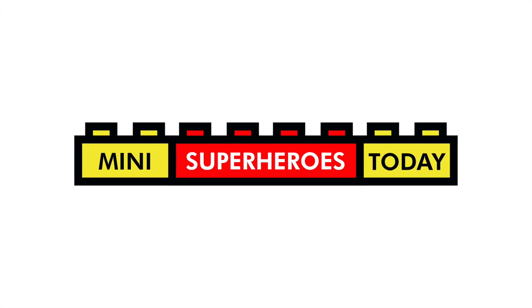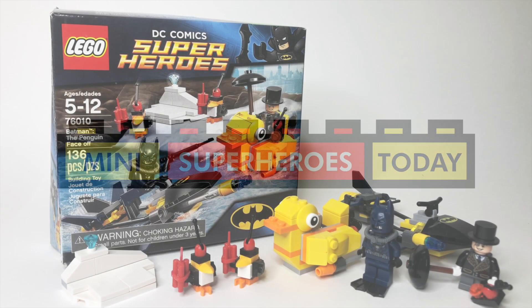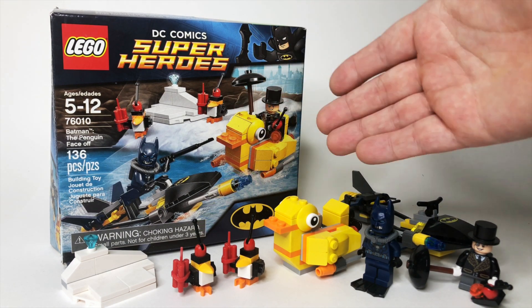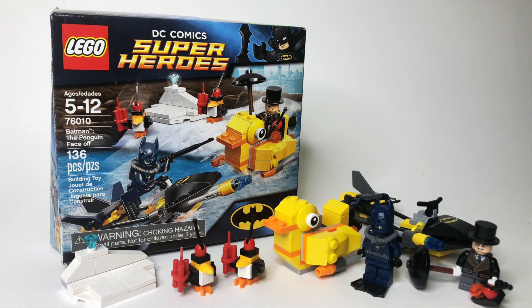What is up, you guys? This is Mini Superheroes Today, and in today's video we are taking a look at the 2014 LEGO DC Comics Superheroes set 76010, Batman the Penguin Face-Off.